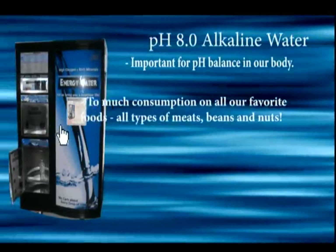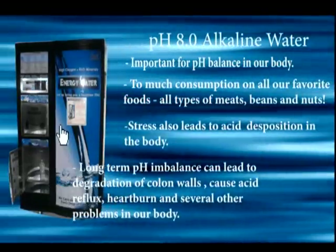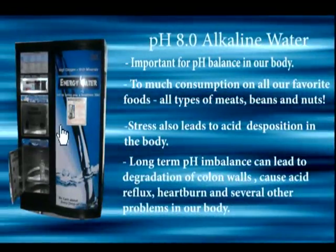It aids in maintaining our pH balance. Did you know that eating too much meats, beans, and nuts leads to an acidic imbalance in our bodies? This imbalance can only be counteracted by eating vegetables or by drinking alkaline water. Long-term pH imbalance can lead to several problems in our body.